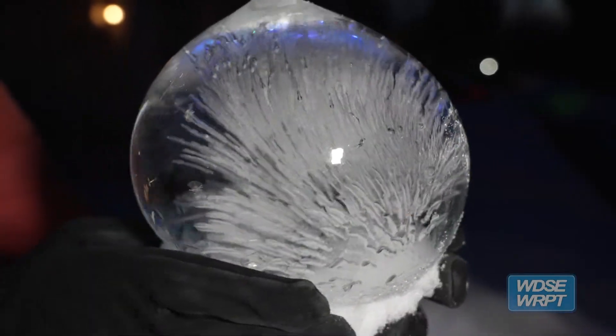This is what happens to water when it freezes in a sphere between freezing and 15 degrees.